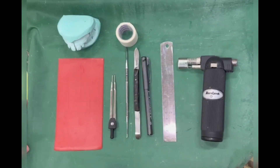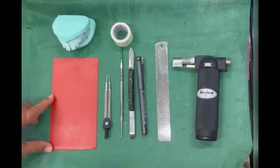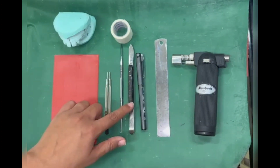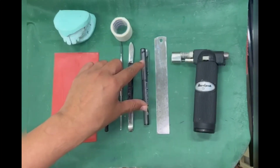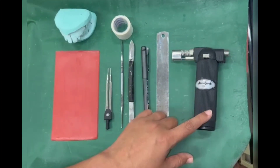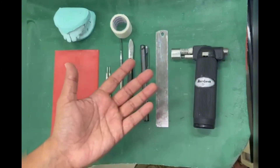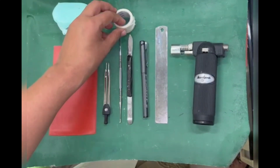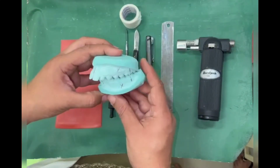The armamentarium required for bite registration is a wax sheet, a divider, a Lecron carver or a wax knife, a marking pen to put marks on the patient's face, a measuring scale, a source of heat which could be a soldering torch, a spirit lamp, or warm water to uniformly heat the wax sheet, and micropore to put marks on the patient's face. Also required are study models of the patient, which should be without bases.